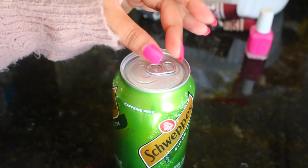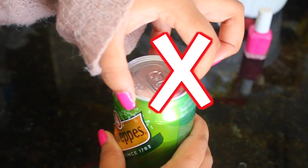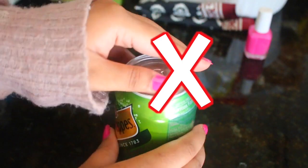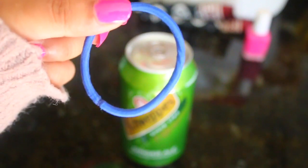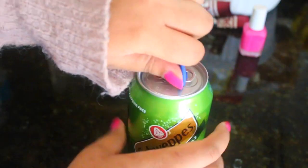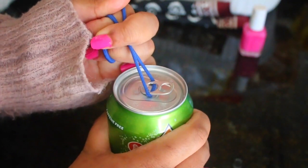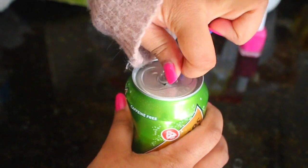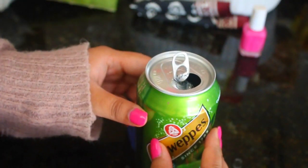Moving on, the next life hack is another one that has to do with your nails. So once you get your nails done, if you have acrylics on or just long nails, or if you've just recently painted your nails, opening cans of soda or any type of can can be hard. All you need is a hair tie — you just slip it underneath the little tab, then pull on it to lift it a little bit, and it might either pop right off, or you just lift it enough to make it easier for you to open your drink effortlessly.